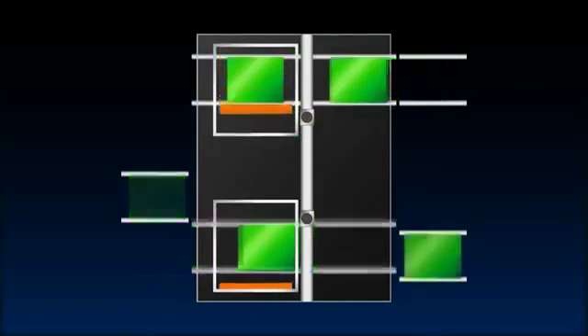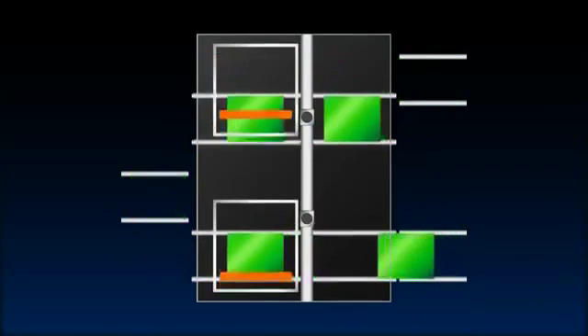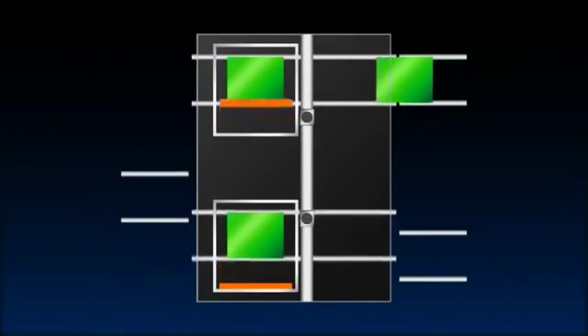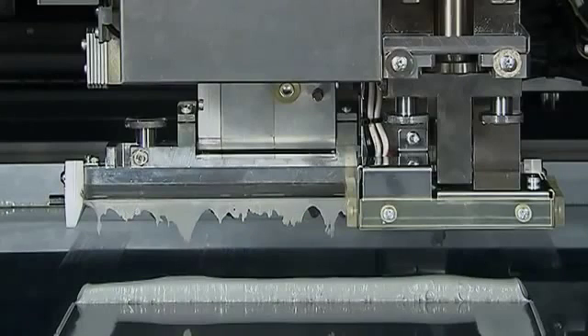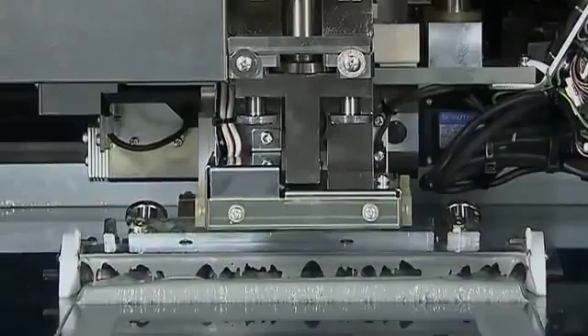One secret behind the amazing speed of this device is a new printing system utilizing dual stages and a dual stencil developed in-house by Yamaha. This means the YSP20 can print one board while also loading the next board, and the YSP20 clamps the next board in the printer while still ejecting the earlier board. This drastically eliminates the time lost during board feed to attain an amazing speed. Another huge benefit is non-stop setups and changeovers, since one stage can be set up for production while the other stage is still operating.